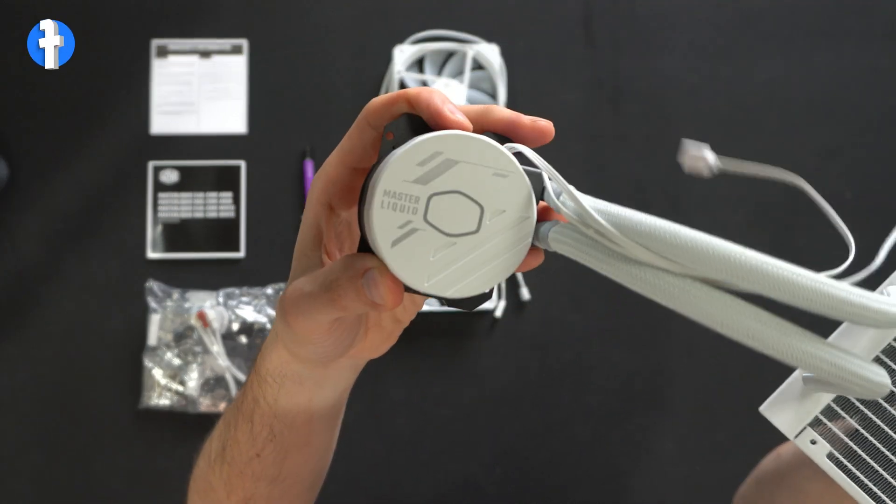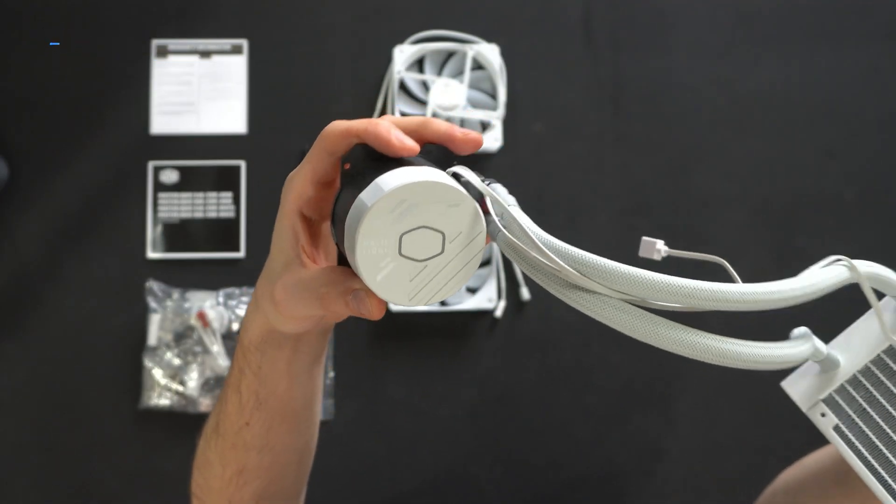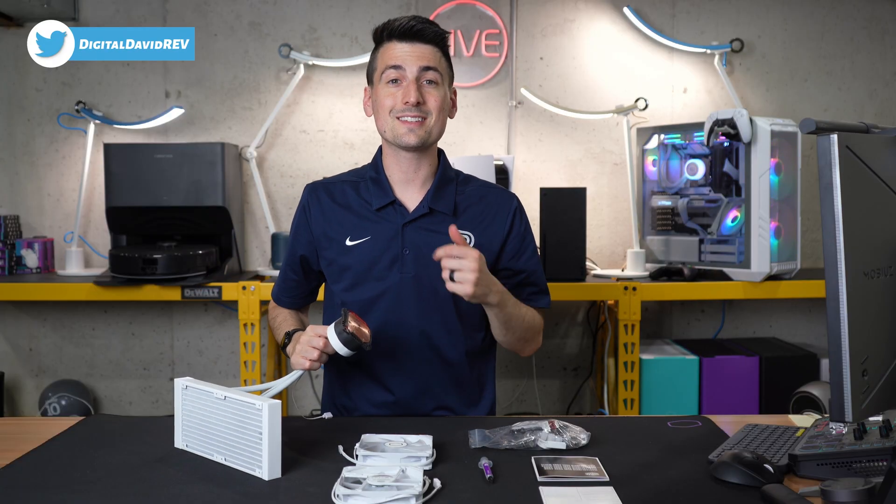Let's take a peek at the top — that cover looks sharp, with the Master Liquid branding on there. Now let's go ahead and get this installed.